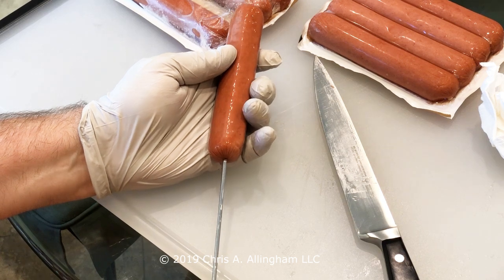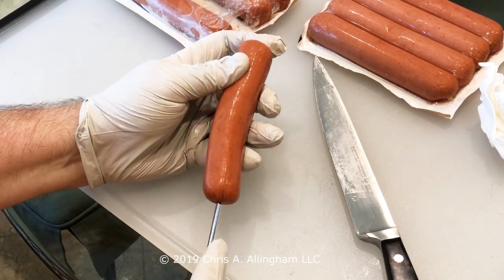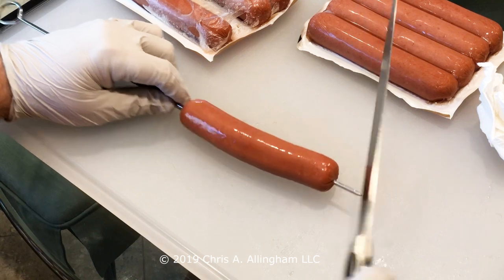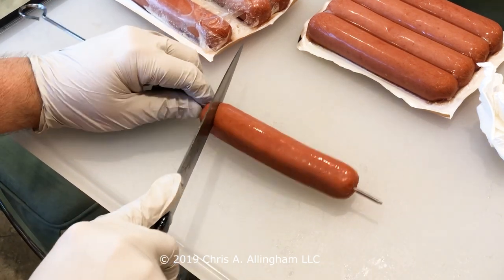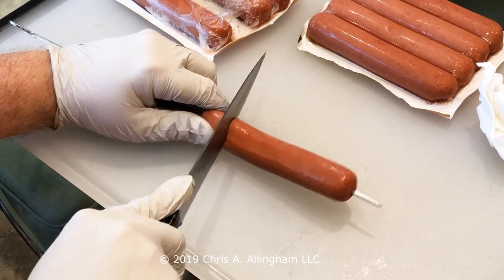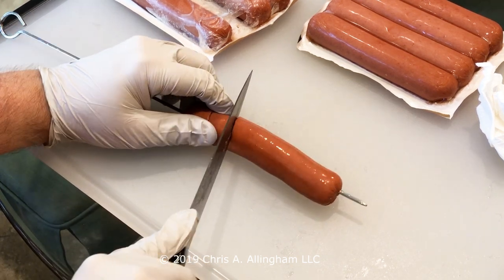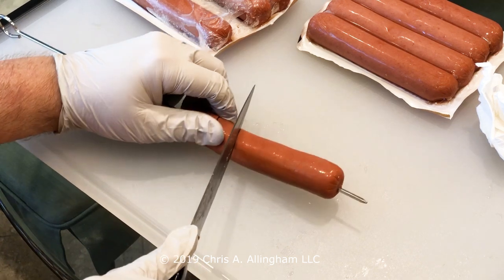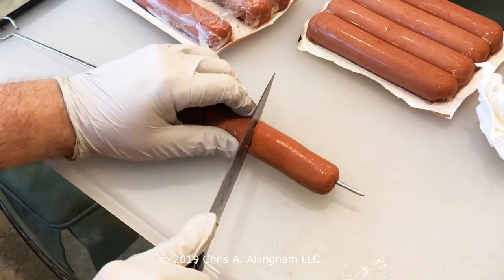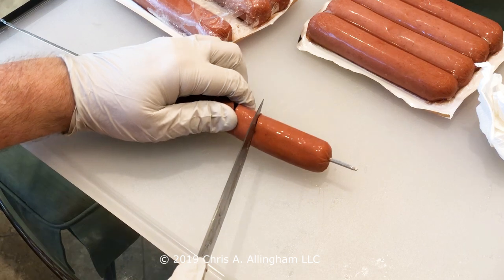Here's how you prep a spiral dog. I use a metal skewer — I find it's easier to go in and out of the hot dog. You just run it up the center of the hot dog as best you can. That's not exactly perfect, but it's good enough for our purposes. Then you take a very sharp knife and cut in a spiral pattern around the hot dog, turning the hot dog and moving the knife a little bit back and forth. I'm not trying to scrub that sharp knife too hard on the metal skewer, so I take care not to do that too much.